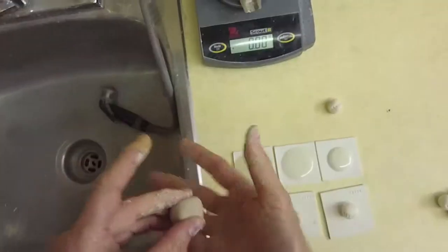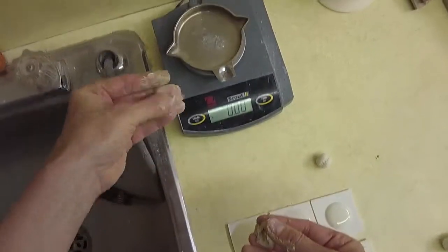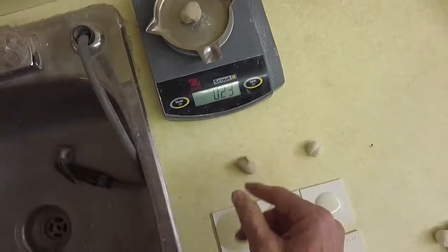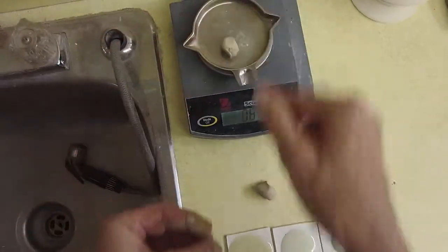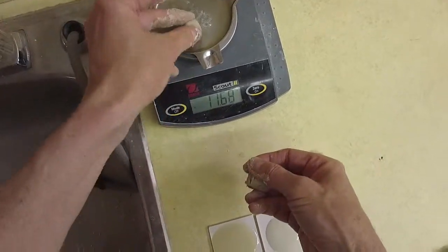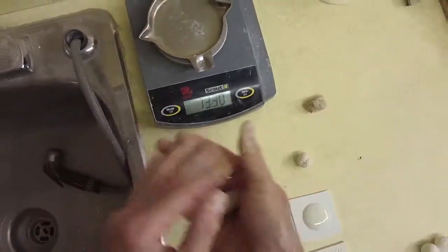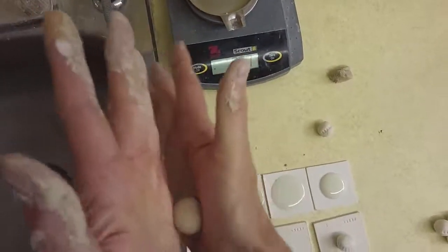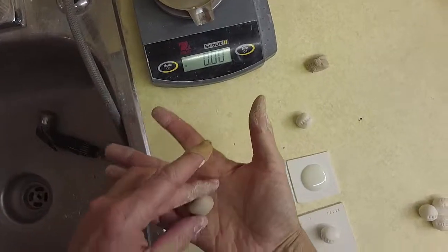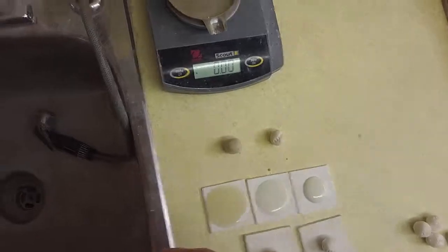I want to have 10 grams when it's dry, so when it's wet I need about 12 and a half grams. I just put it on the scale and keep adjusting it until I have about 12 and a half grams. Then I just dry this, usually under a heat lamp, and I can stamp identification onto it and I'm ready to go.